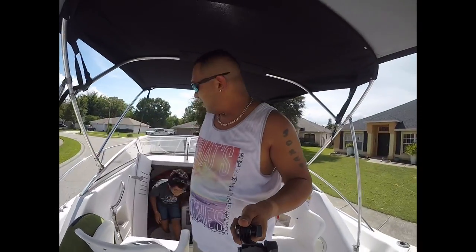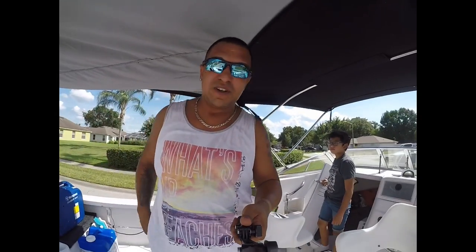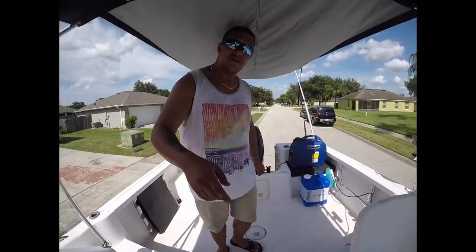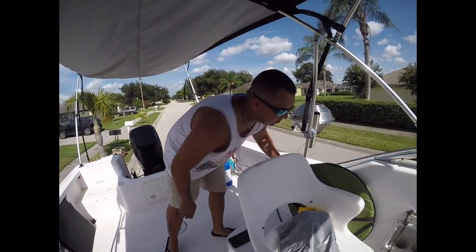As for the sleeping arrangement, that's my setup. As for nighttime and how we shower, I'm going to hand the camera over to my youngest — he's with me this weekend. He's going to help me out, and I'll show you how I set up for the night time.